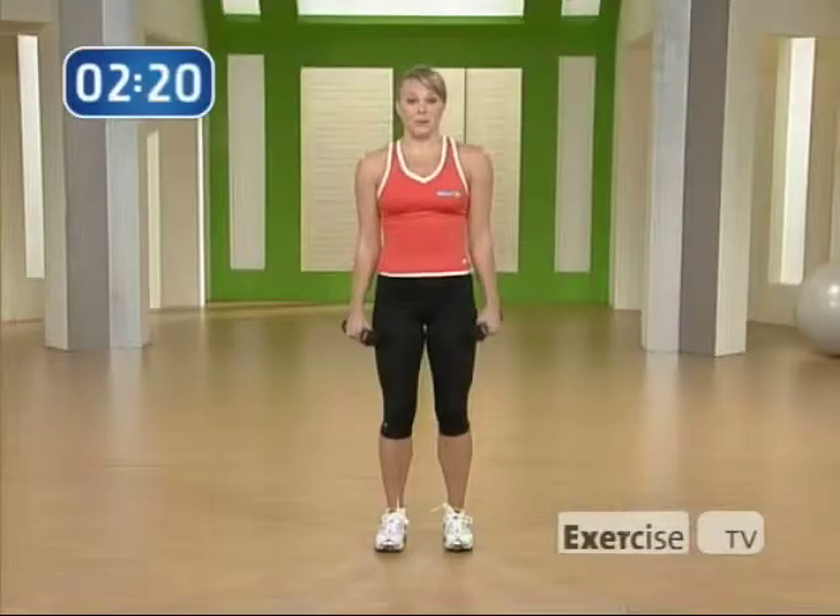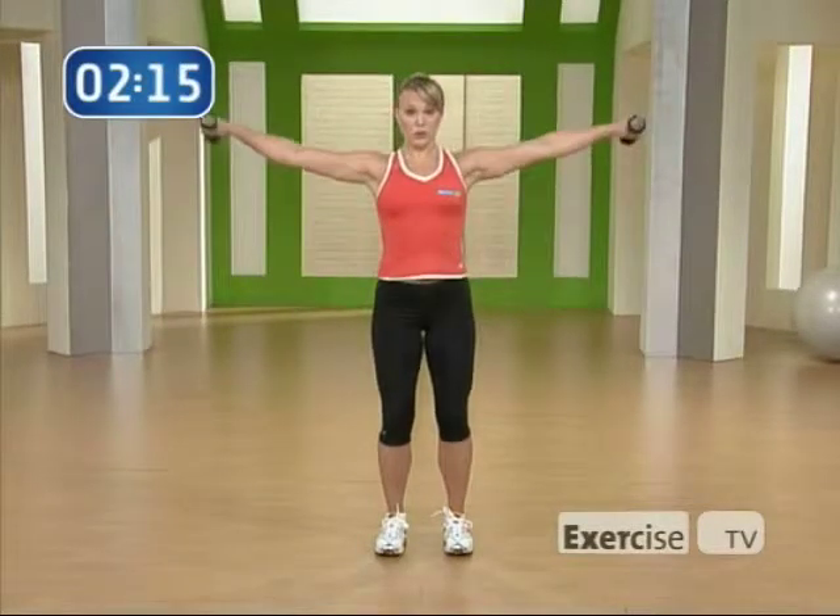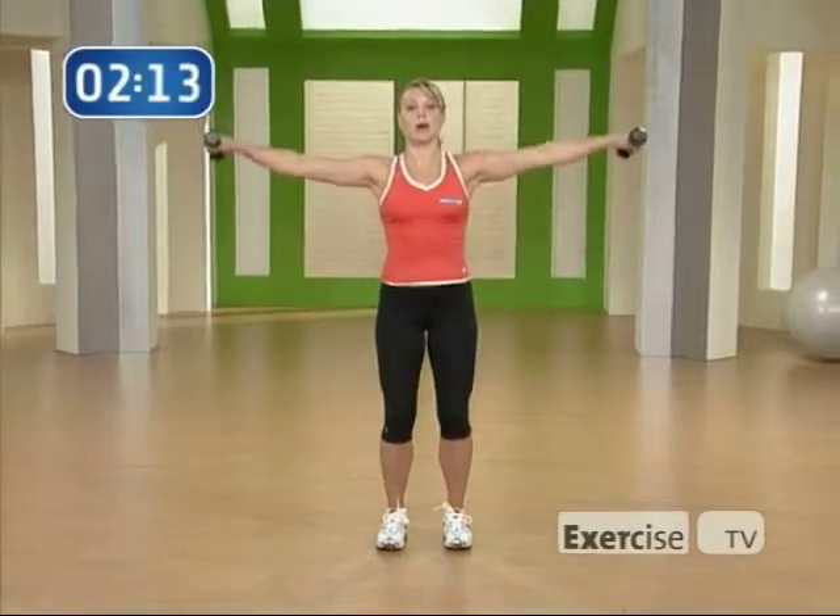Number three, you're going to give me a lateral raise. Dropping your shoulder blades down your back, you come up and down, keeping your shoulders away from your ears, working the middle part of your shoulders.